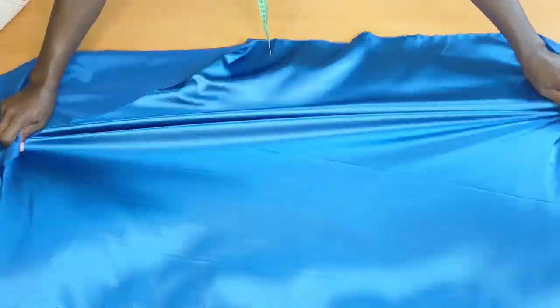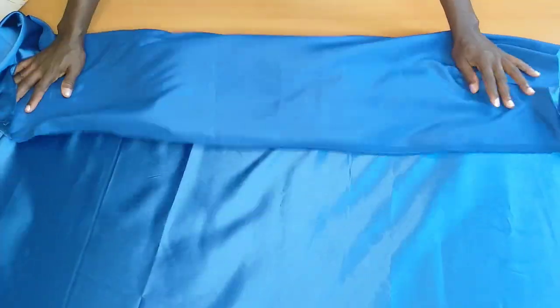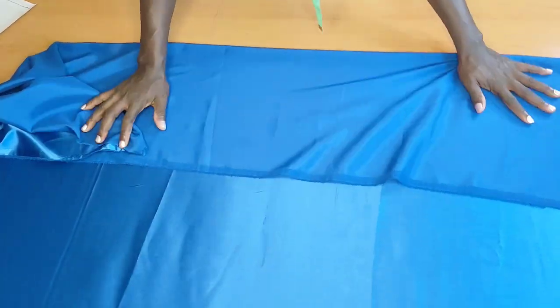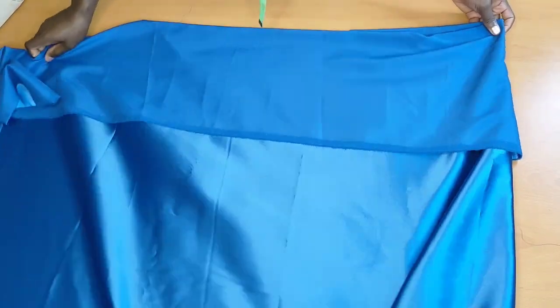Here is the fabric I'm going to be using for today's project. As you can see, it's a soft satin fabric — you can also call it silk fabric. I went ahead to check which side is the most stretchy, then I fold my fabric towards that stretchy side, because I'm not going to be adding any zipper.